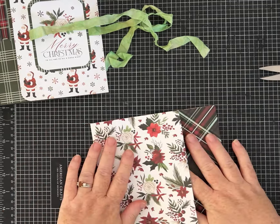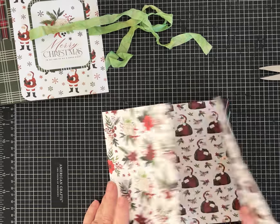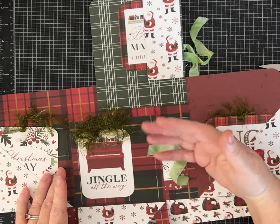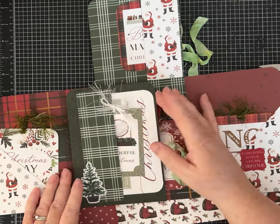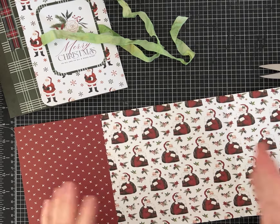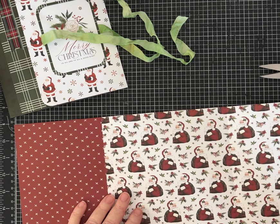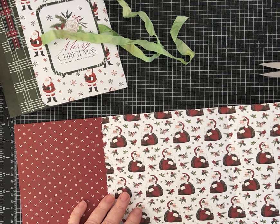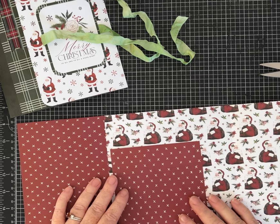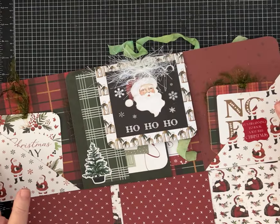I glued the seven by seven inch panels that were created when we scored and folded our paper together, so now we have the beginning of our folio. I'm going to open it up and the next thing we're going to do is install these two flaps. I'm going to install the one that flaps down first. This piece is made from one of the offcuts - when you cut your 12 by 12 paper at seven inches, you're left with a five by twelve inch piece.